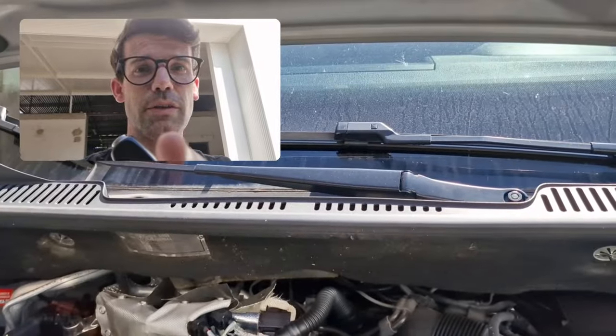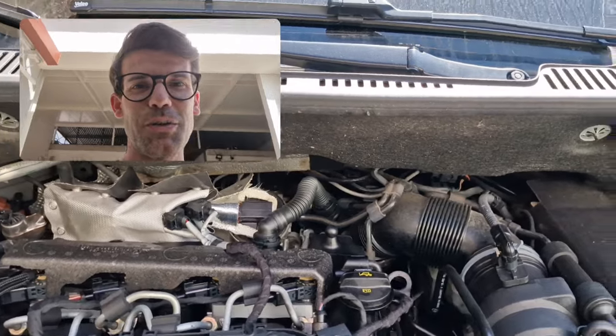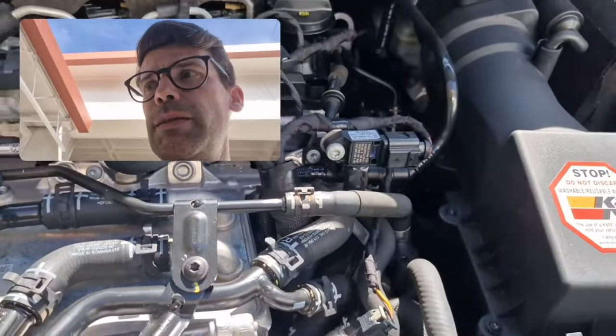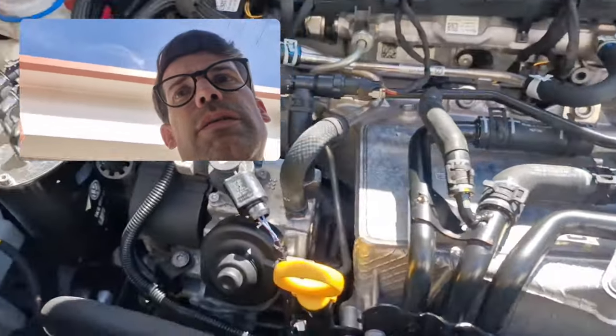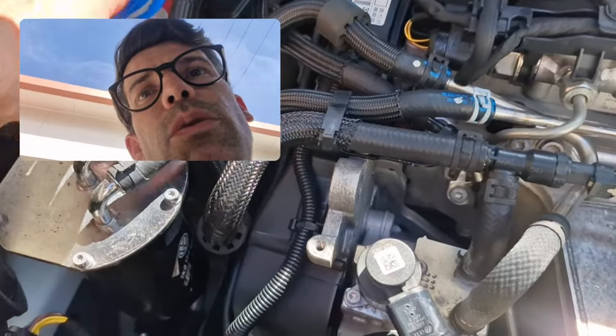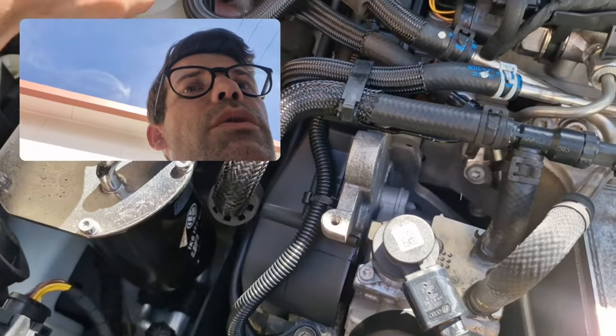Hello everyone, welcome to the Daily Life Project channel! Always check your car - must have been when they were cleaning.